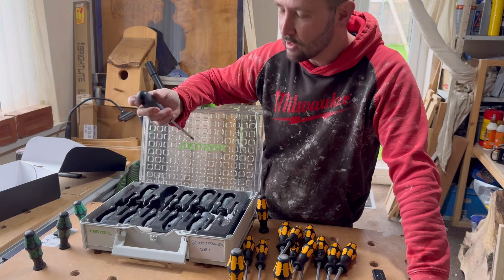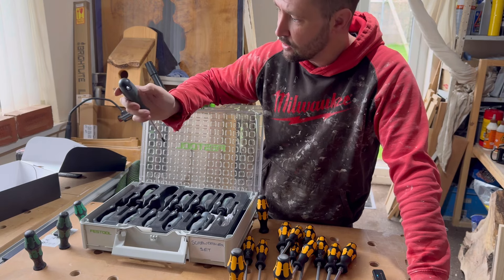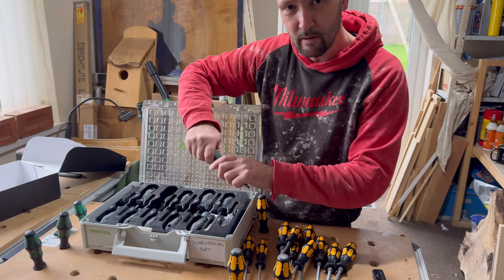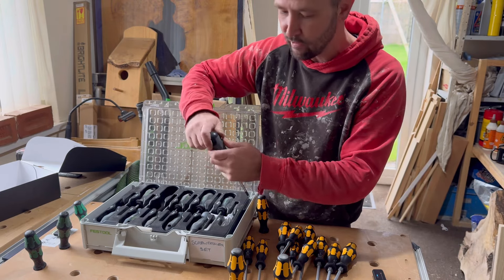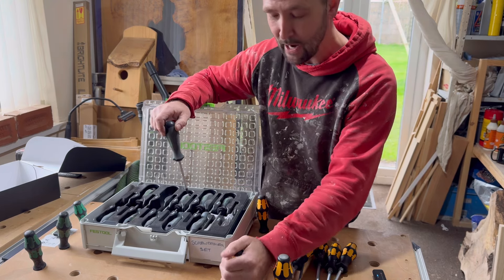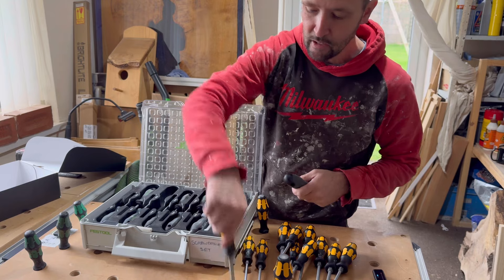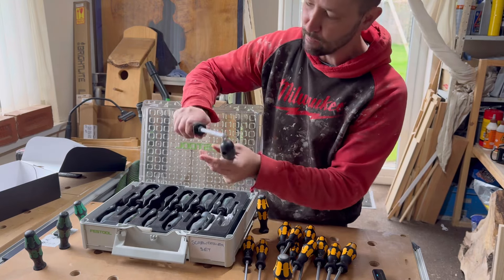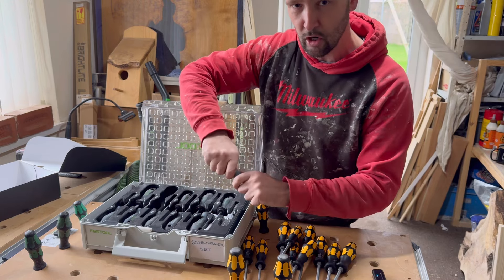These Festool handles have got a kind of memory foam in them, so they're very soft when you're holding them. They are nice to hold, very comfy. But I think the Wera handle design is better — they're more flared and seem to fit nicely in your hand when using it. The Festool, not so good in that regard.